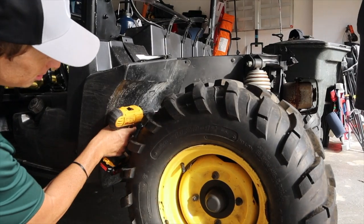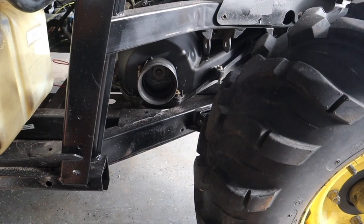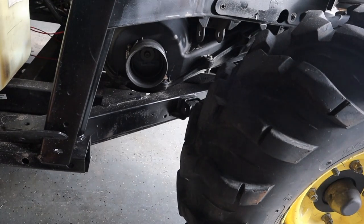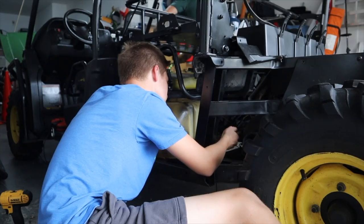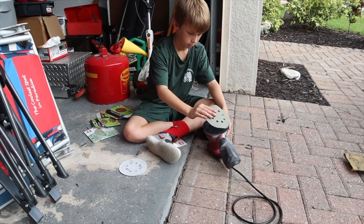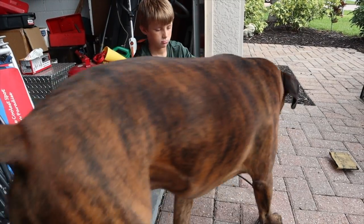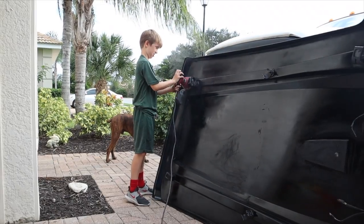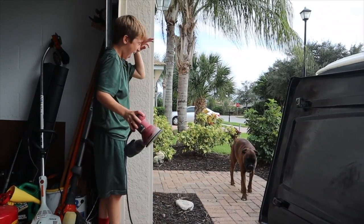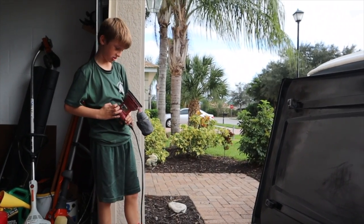Taking this cover off. All right, so now we can see the clutch cover. Now I've got to figure out how to get that off. A little dust storm - yeah, I should have sunglasses on.